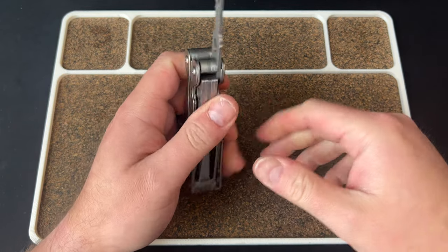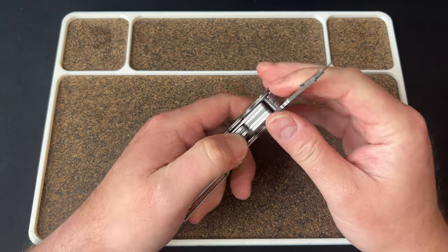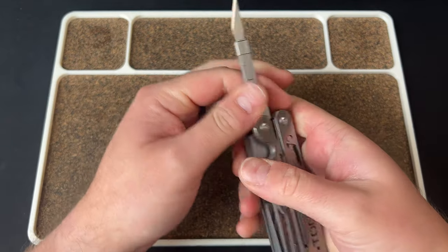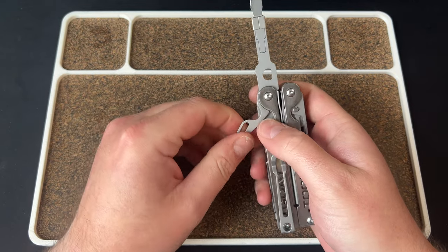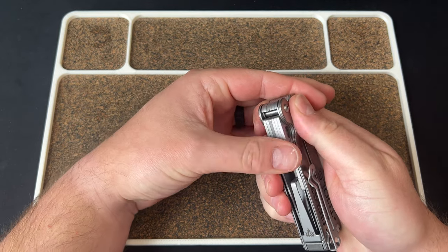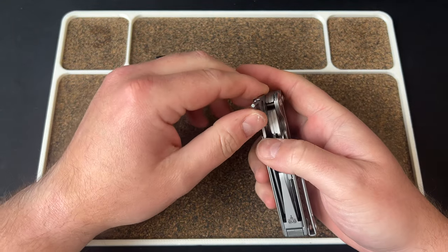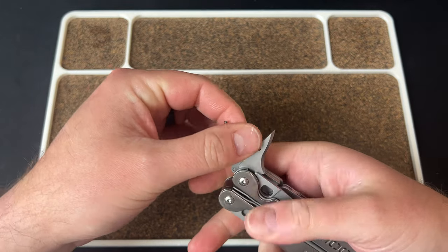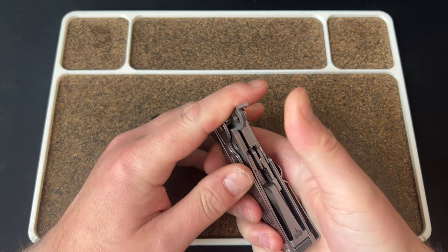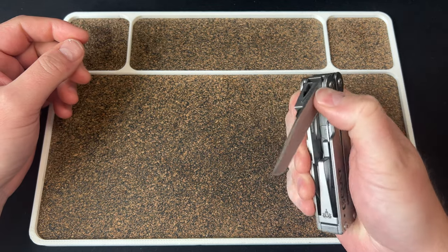To unlock it you either push down on the short tools - you can push right here, though it takes some force on the bit driver side - or you can lift this lever to 45 degrees and then close from there. These should all be able to lock. There's also an all-lock here. Push down, close - you get the point.